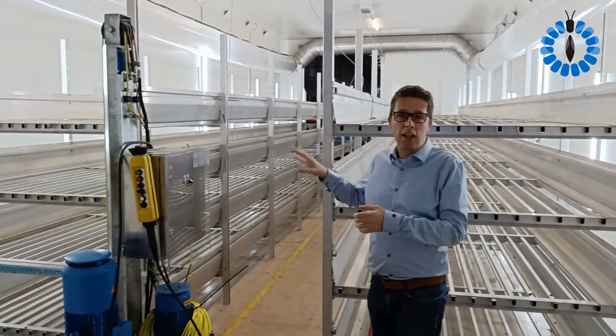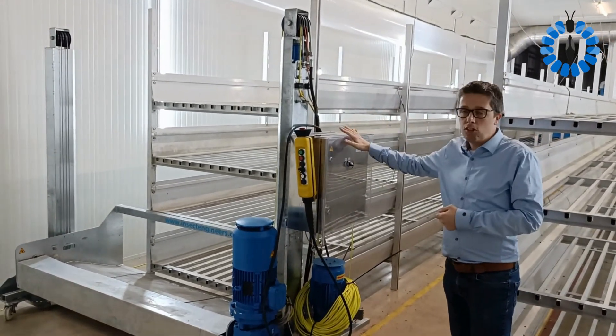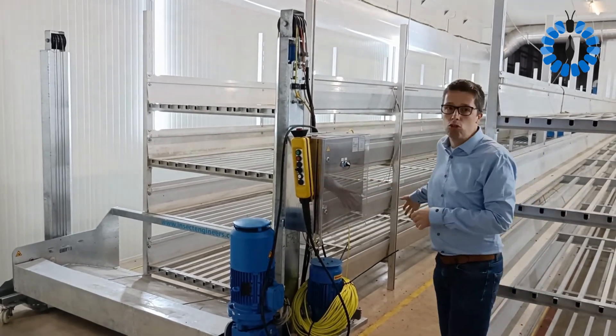From the machinery side — I can take you on a guided tour of the room — this is what we call the zoom puller. This takes care of pulling our zoom flexible floors into the zoom rack.